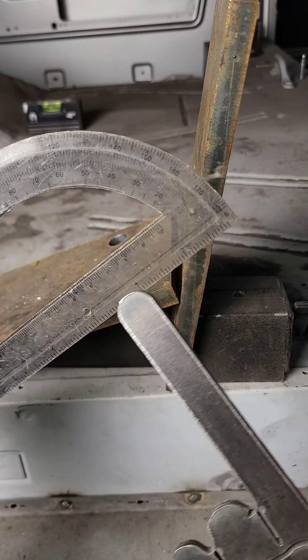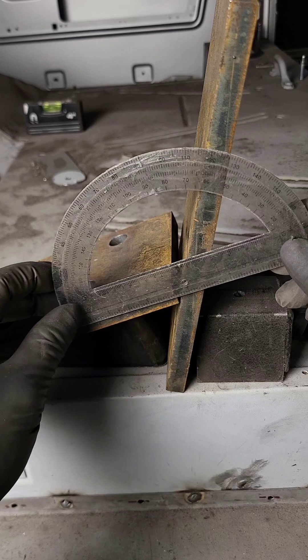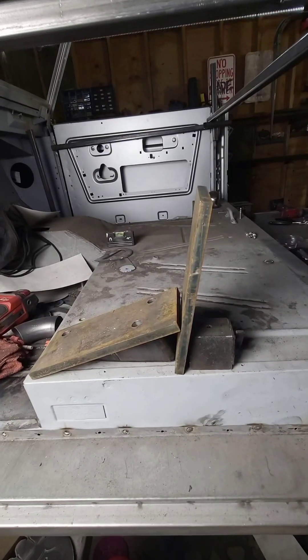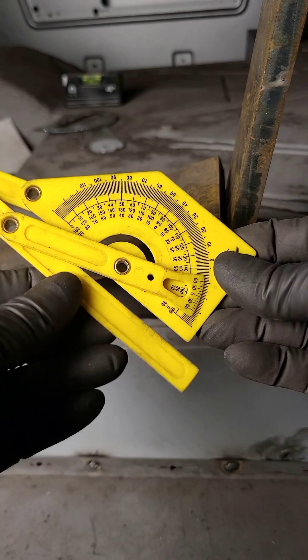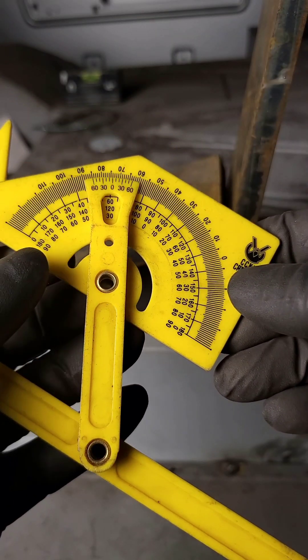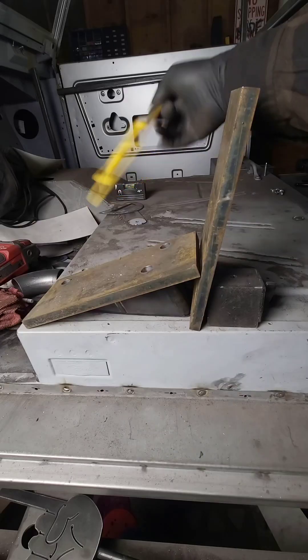Now you might remember this one from your elementary school days — the protractor. You can use this to find angles, but in my opinion it's dated and isn't really versatile, and it's kind of hard to see. You can also use these multi-purpose angle finders, but I don't like these either. In my case, all the numbers send me into an anxious rage and I find myself overthinking which number is correct.